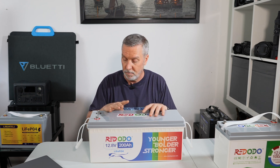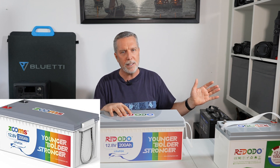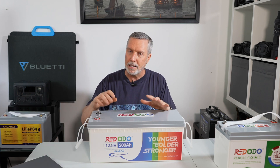I have experience with this battery — it wasn't called Redodo back then, it was called Zooms. I've had it for the past two seasons and I'm now going into my third sailing season where this battery is my house bank battery. It's been amazing — way above my expectations.